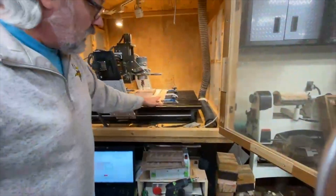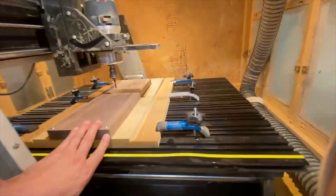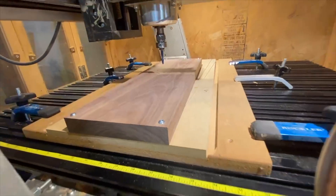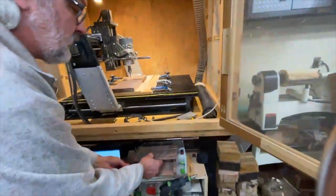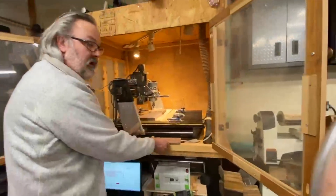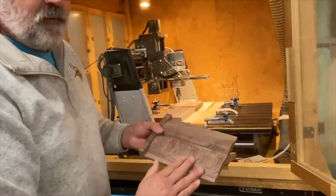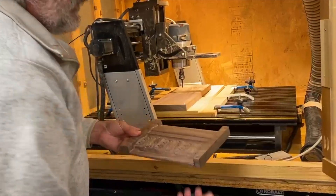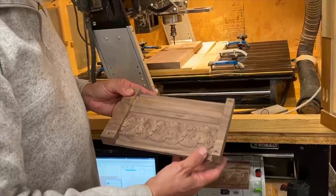When securing material, I normally use the clamps, but I switched to the waste board and putting screws in there. A mistake I made just a couple days ago: I had an inch-thick wood and used inch-and-a-quarter screws. It didn't hold securely — the piece came up a little bit and the carve went bad. I switched to inch-and-a-half screws and it stayed secure and everything came out good.